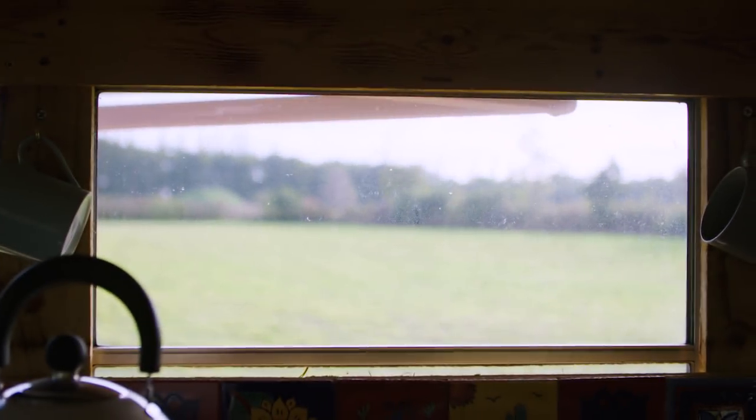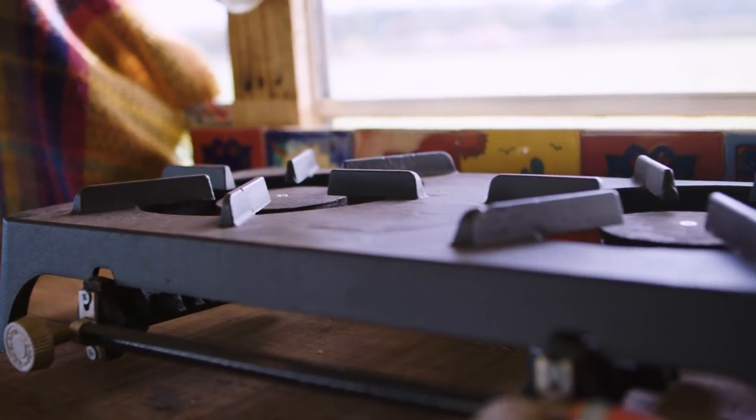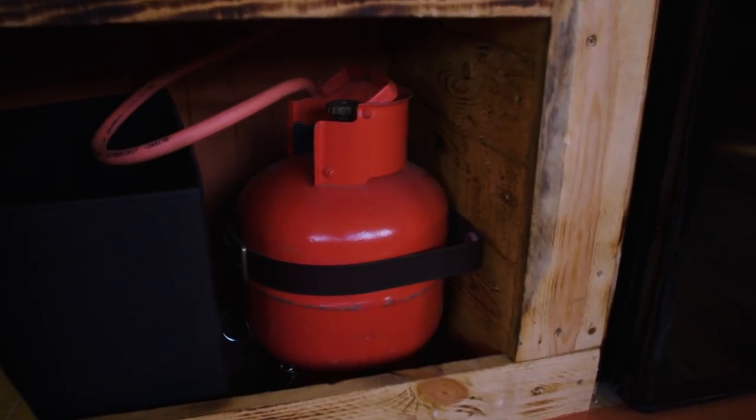Over here we have our kitchen area. We've got a 240 volt fridge and a calor gas cooker. It's a proper cast iron cooker with a gas bottle behind here hidden away, seat-belted in, keeping it safe.